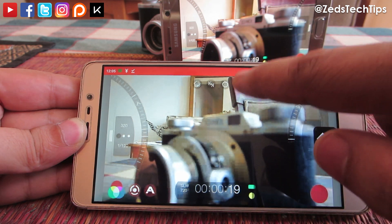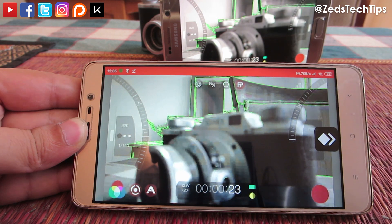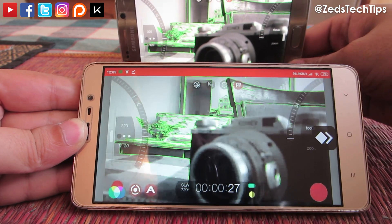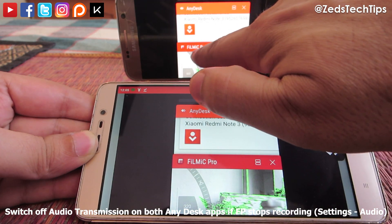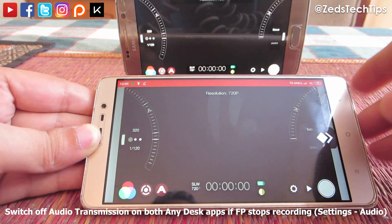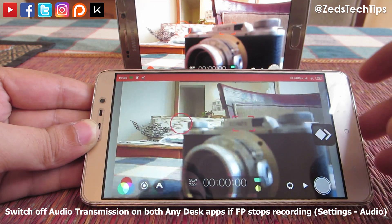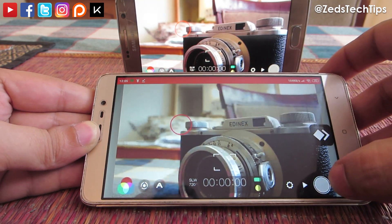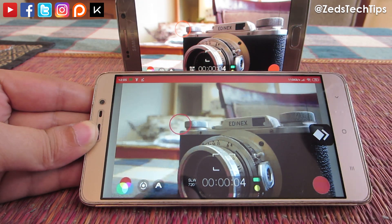All the functions work — you can go ahead and hit record. If you do have an error message from Filmic Pro where it only records up to four seconds of video, what you want to do is go into AnyDesk settings on both your phones and switch off audio transmission under audio. I've just hit record — you can see it's recording quite clearly. Slight lag, but that's expected.